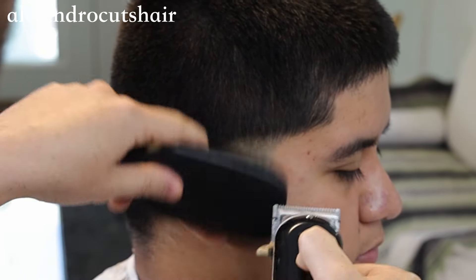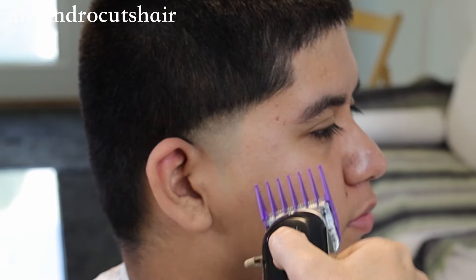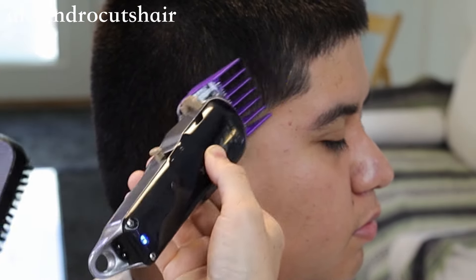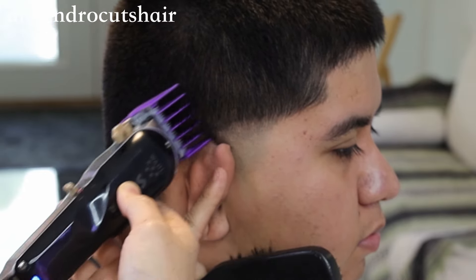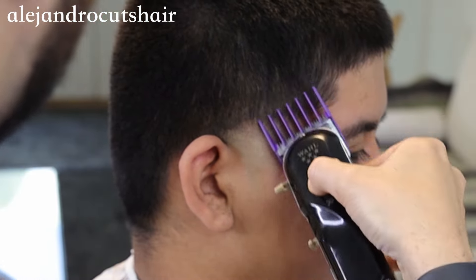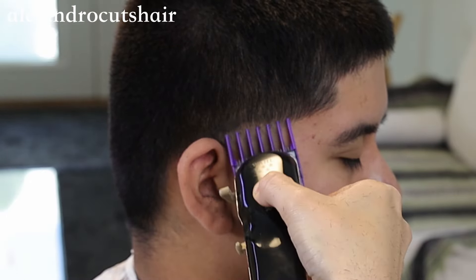Really work those edges. I noticed it was a bit bulky, so I'm going to use my number two guard to really remove more bulk. It just makes it easier to keep the fade where you want it and not accidentally go higher — so that's what I'm doing here.